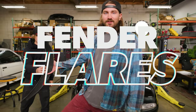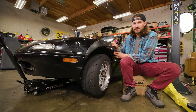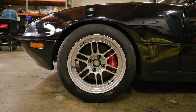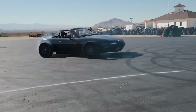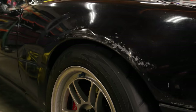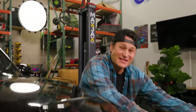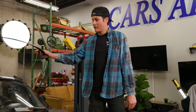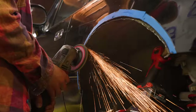Today we're installing fender flares on the Miata. Fender flares let you run wider wheels and tires. They give you a wider track width for better handling and they look cool as heck. Plus we recently ruined the fenders on the Miata, so I figured that was as good an excuse as any to get back to working on this thing. But is installing fender flares really worth it? Because once you start cutting, there's no going back. Today we're gonna find out.